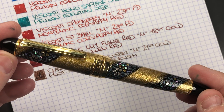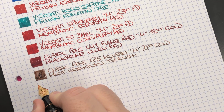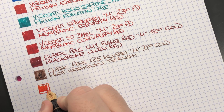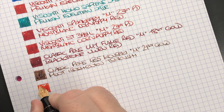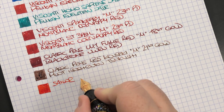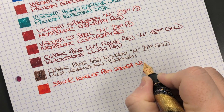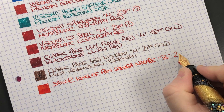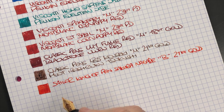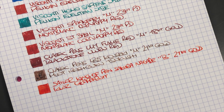The next pen is the Sailor King of Pen Sakura Nagar. I could put a yellow ink in this pen but I'm not a great fan of yellow inks and they tend to write very dry, so I have an orange ink in here that I really like. It's a broad 21 carat gold nib and the ink is KWZ Grapefruit — a lovely orangey ink. Some people call it red but I'd class it more as a reddish orange.